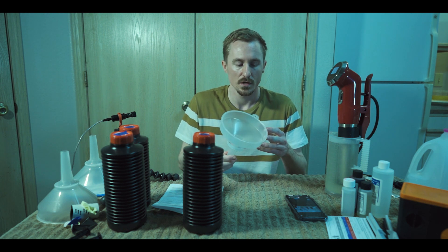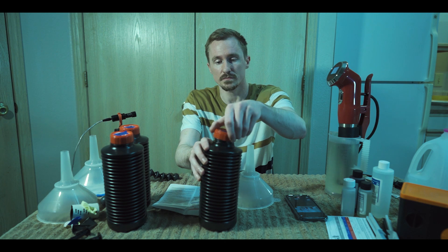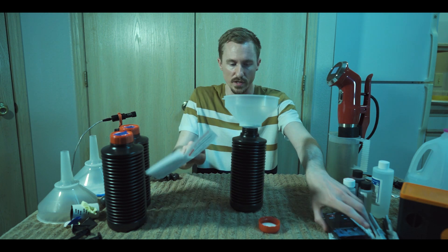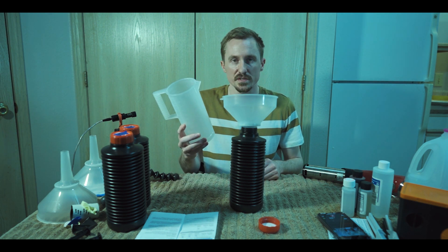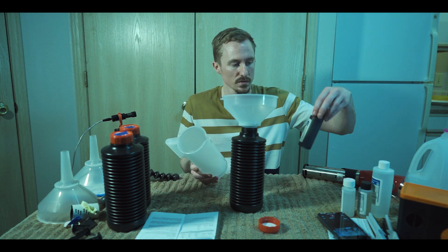You'll need a funnel and a container. The funnel doesn't really matter — you can get one anywhere or just try and pour it directly into the container. Let's go ahead and do that without making a mess, preferably. So what I'm going to do now is clean this so that I don't immediately contaminate the blix with developer liquid on it. We'll come right back.